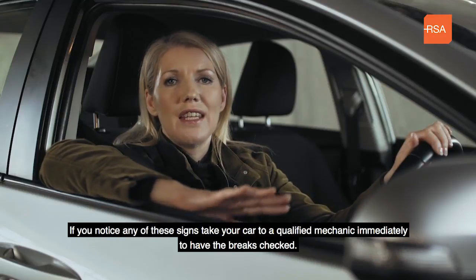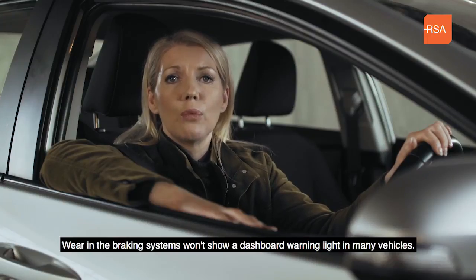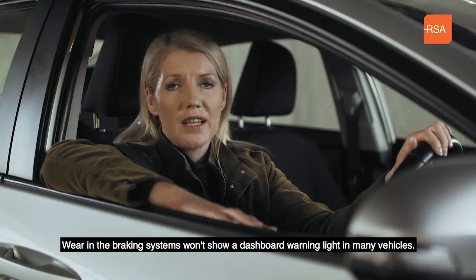If you notice any of these signs, take your car to a qualified mechanic immediately to have the brakes checked. Wear in the braking system won't show a dashboard warning light in many vehicles.